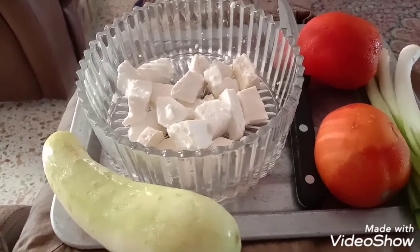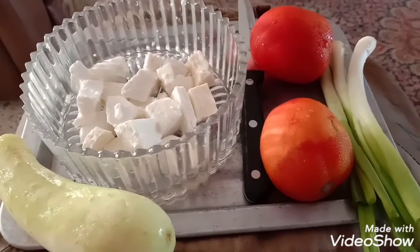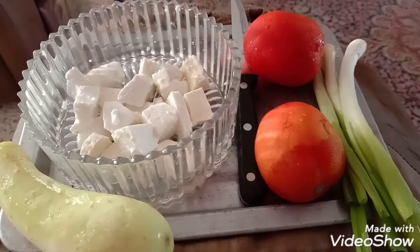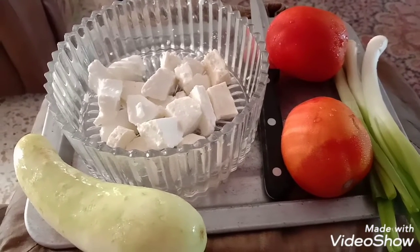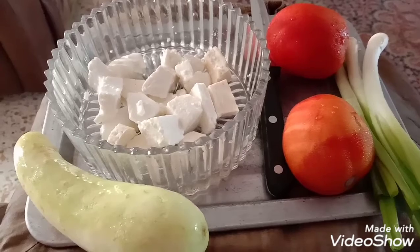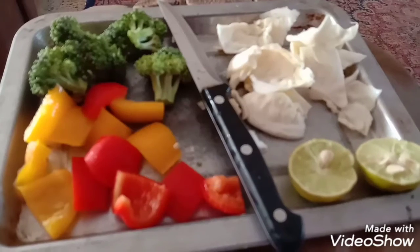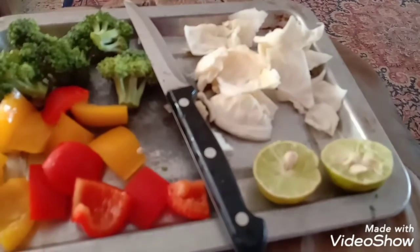The ingredients you require for this simple salad are: paneer pieces, fresh paneer, cucumber, onion, spring onion, tomatoes, broccoli, a few colorful capsicum pieces, and cabbage. Also broccoli, shimla mirchi (yellow and red), patta gobi, and the juice of one lemon.